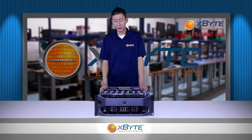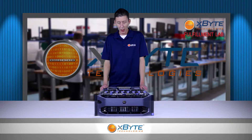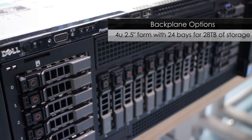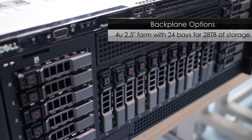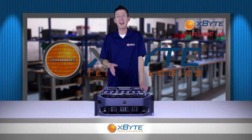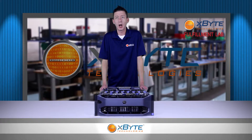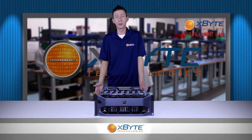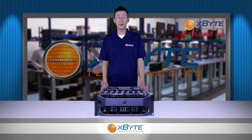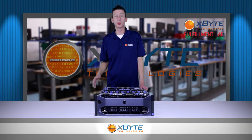Just think how many VMs you'd be able to create with 6 terabytes of memory and 60 physical cores. With the backplane options on the R920, it's really no slouch either. You can have up to 24 2.5-inch hard drive bays for a total of 28 terabytes of local storage, or up to 8 2.5-inch NVMe Express Flash PCIe hard drives. If you really want to make your friends jealous, you can hook it up to a PowerVault MD3260 to add 60 extra drives of direct attached storage.